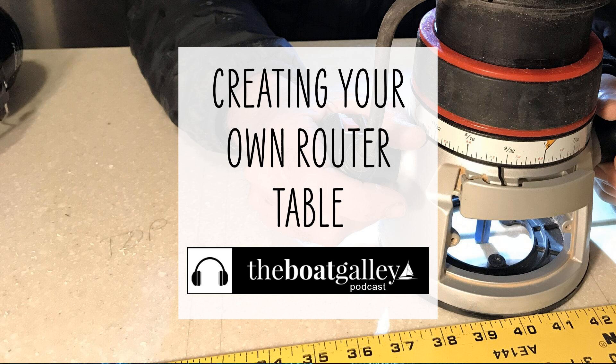And if you don't happen to have a router table but need one, maybe just maybe this workaround will help you. I can't wait to share an anchorage with you somewhere down the line and we can toast to our good fortune of being able to be together in this incredible lifestyle. I also can't wait to see you if you're in Annapolis at the Annapolis Sailboat Show in the fall of 2022. Come on by the Boat Galley booth and say hello to me and Carolyn. We're there for an awful lot of the time. Hope to meet you. Thank you so much for listening.